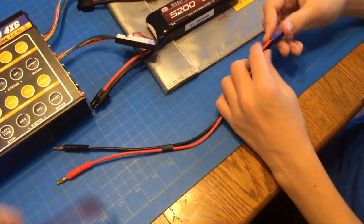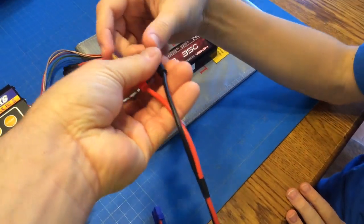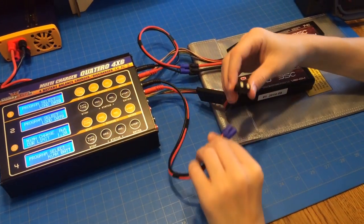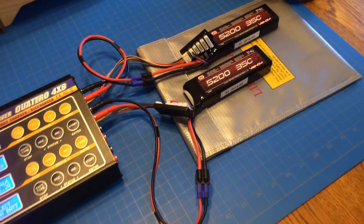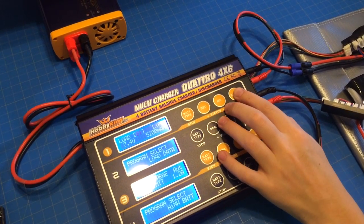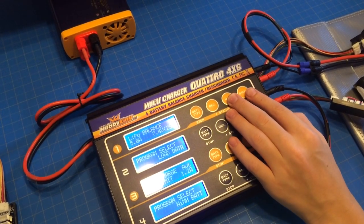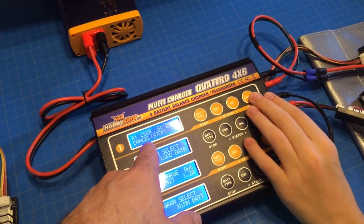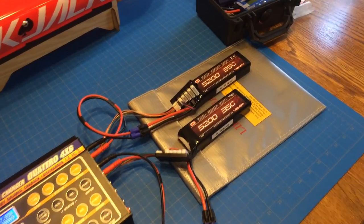Alright, go ahead and plug these in. Always plug — never ever plug into the battery first, because if these two touch each other you have a dead short. Always plug these into the charger. Alright, go ahead and turn number one on first. You're in load data — hit start. That's the one we want, hit start. You may have to press and hold it. Let's do balance charge, so hit increase. Press and hold start — it's going to check the battery. Alright, it is a 2S — that's correct, so go ahead and hit enter. Now back away in case it explodes. Everything looks good.